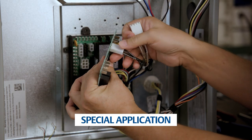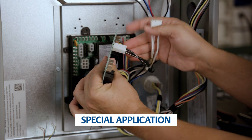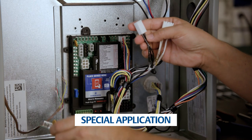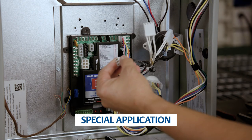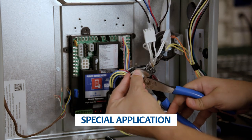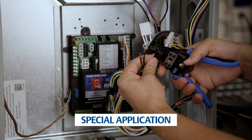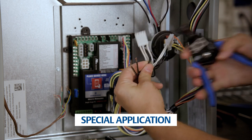Take note of special case applications in the installation instructions. Some OEM wiring uses a plastic connector housing to group together 120-volt power and neutral terminals. For these applications, cut the wires near the housing and install the supplied 1/4-inch quick-connect spade connectors.